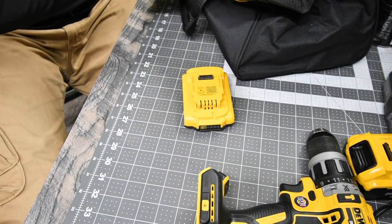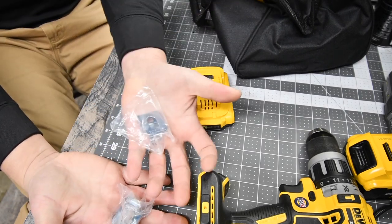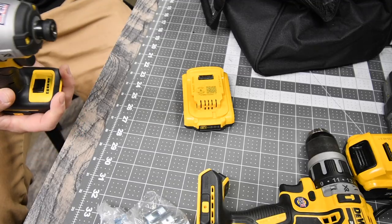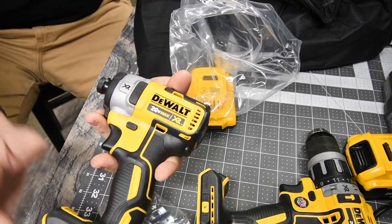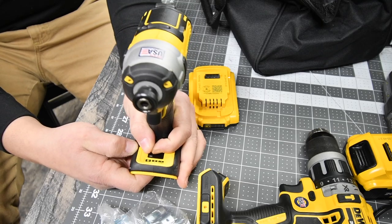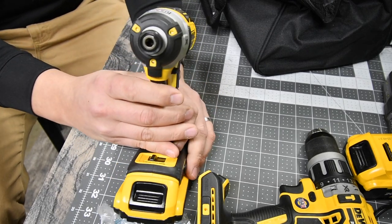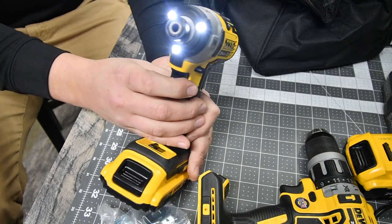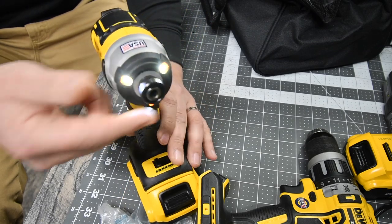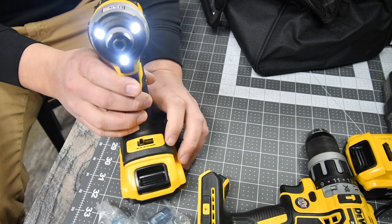Last but not least, you get two belt clips, and then the XR quarter-inch hex brushless motor impact driver with three speed settings — screw mode, speed two, and speed three. It has a tri-beam LED light in the front with a light diffuser, and rotating it changes the spread of the light.